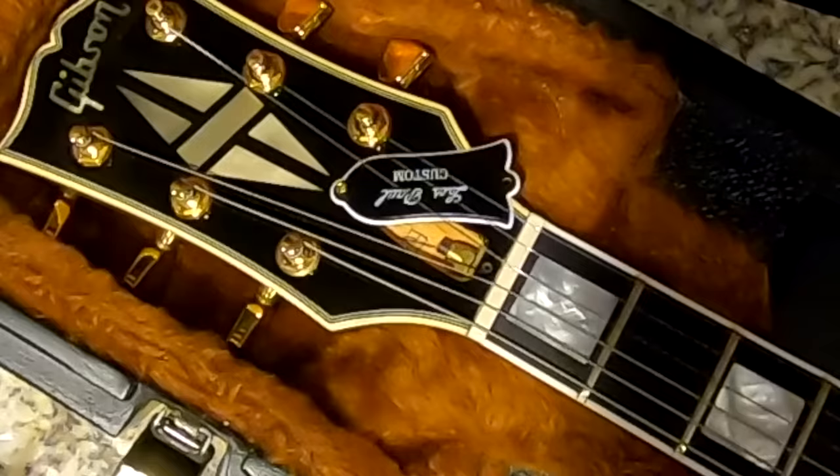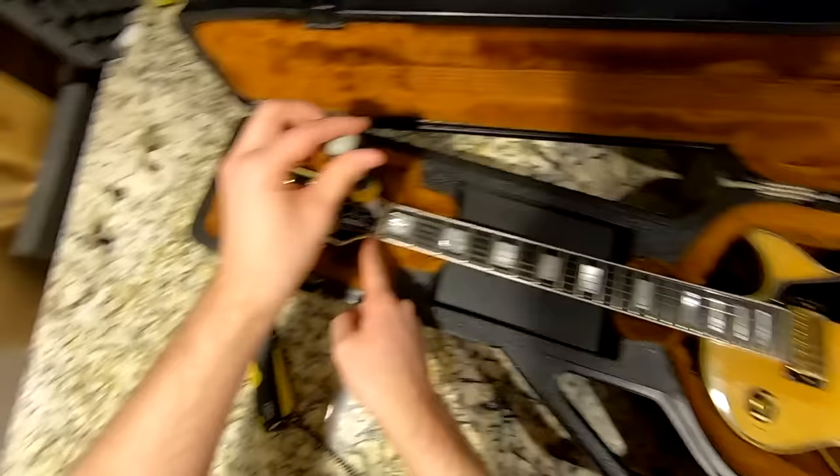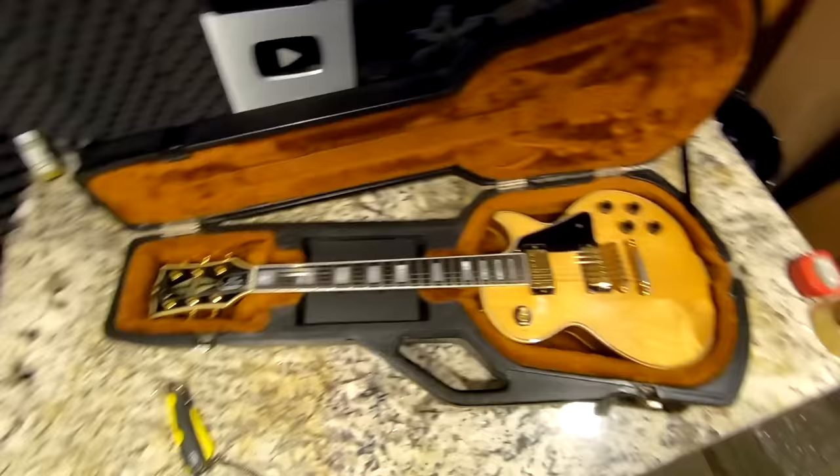Oh boy. Well, that puts us in an awkward situation — I would consider that toast. That's such a shame. It definitely makes me question Guitar Center's vetting process. It's way past limited adjustability — when there are that many threads sticking out you're likely just walking the truss rod further. It needs some sort of repair. What's confusing is it's so clean — how could it have been adjusted that much? This one's going to have to go back.